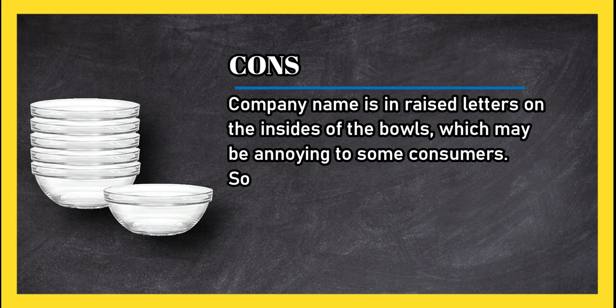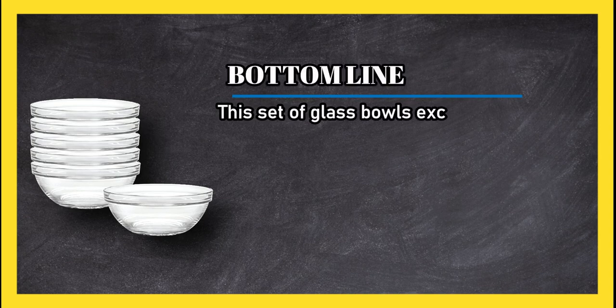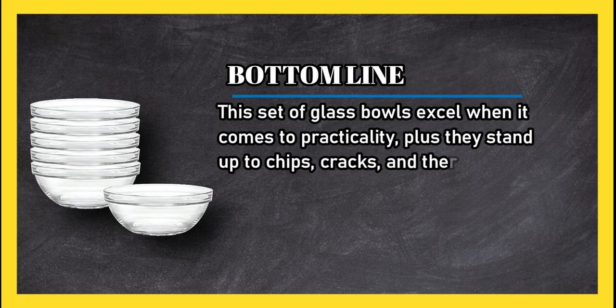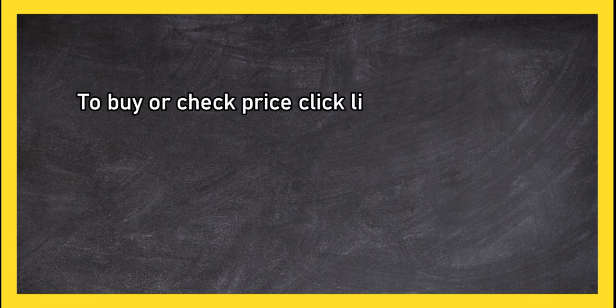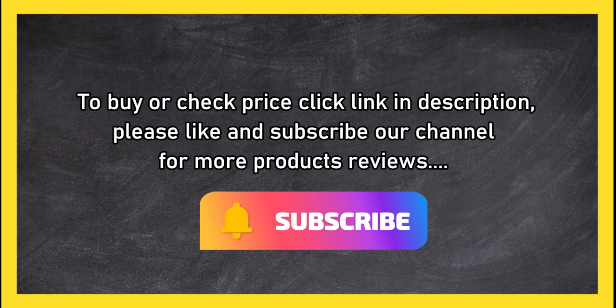Some bowls were broken when they arrived. Bottom line: this set of glass bowls excels when it comes to practicality, and they stand up to chips, cracks, and thermal shock better than competitors. To buy or check the price, click the link in the description. Please like and subscribe to our channel for more product reviews.